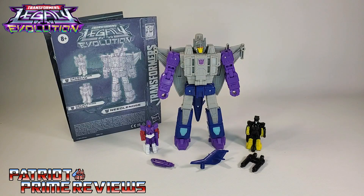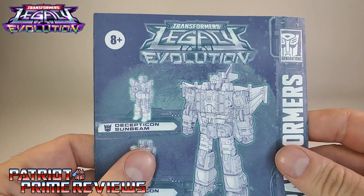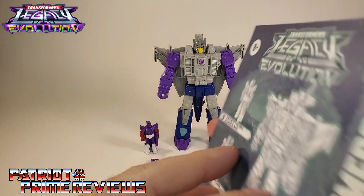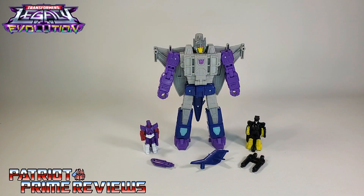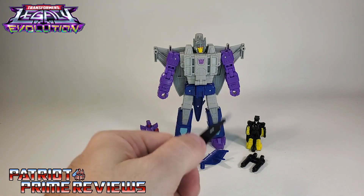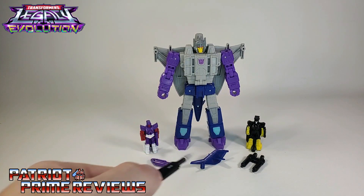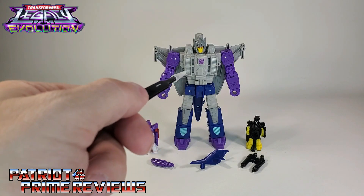Once you get Needlenose all opened up and out of the packaging, you'll see he does come with a sheet of instructions that, as usual, is very well illustrated and easy to follow. He also comes with his Targetmaster partners Sunbeam and Zigzag, along with their barrels and tail fin. And then, of course, you've got Needlenose himself.